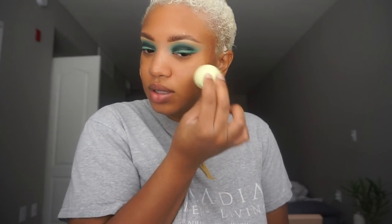I'm going in with the BECCA Ultimate Coverage Complexion Cream in tobacco — it's the perfect color, thank you sun. And then for my concealer, I'm using the dark Shape Tape in medium. I'm trying to use all of this up so I can get rid of it.